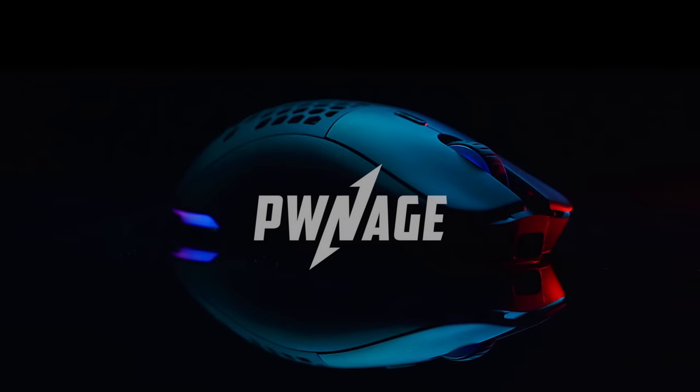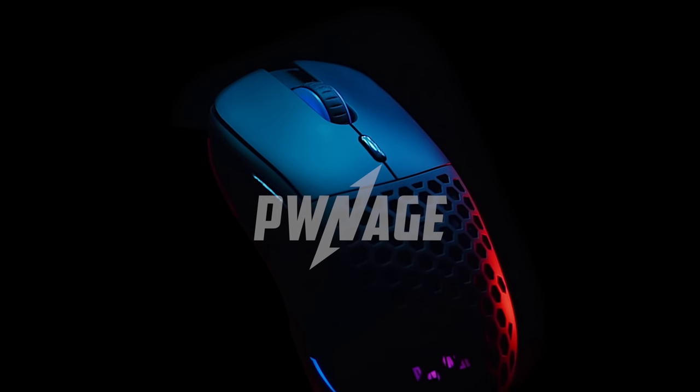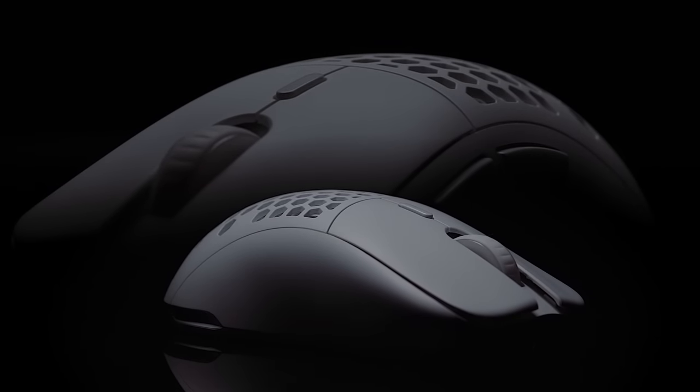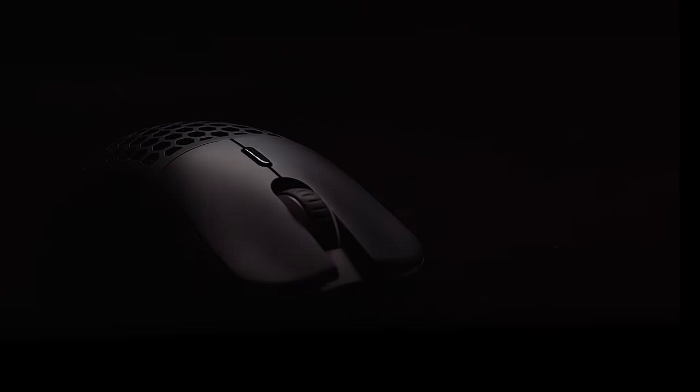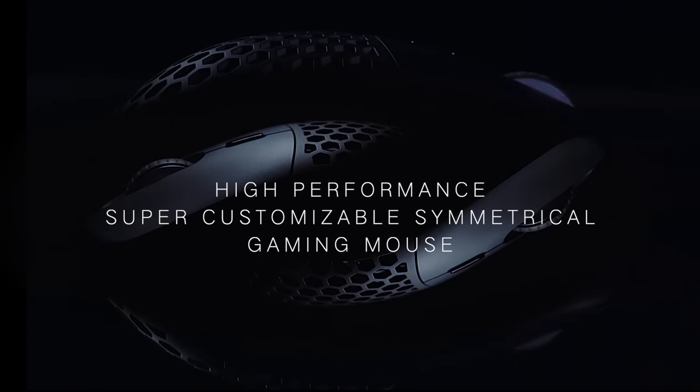Introducing the world's most customizable high-end gaming mouse, the Pwnage Ultra Custom Symmetrical. We have incorporated community suggestions and feedback from the original backer-supported Pwnage Ultra Custom Ergo to deliver a high-performance, super customizable, symmetrical gaming mouse.